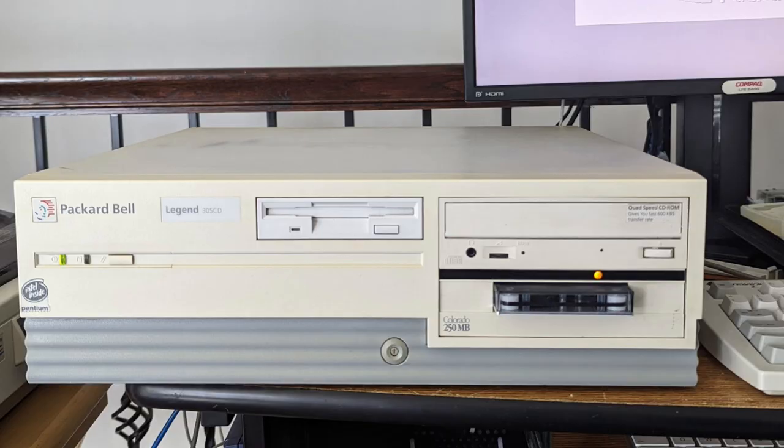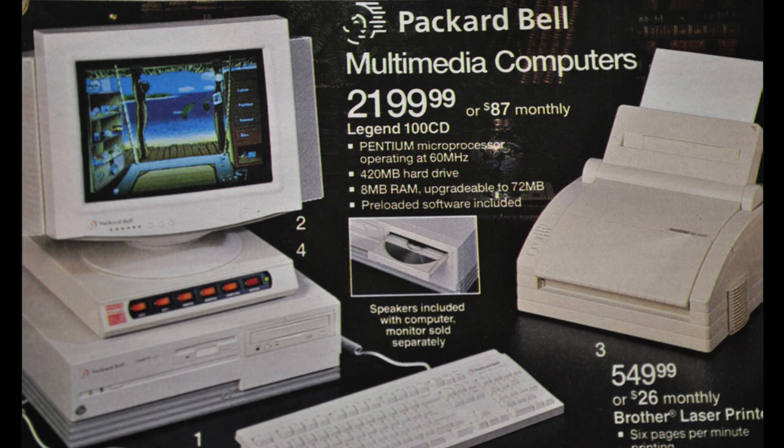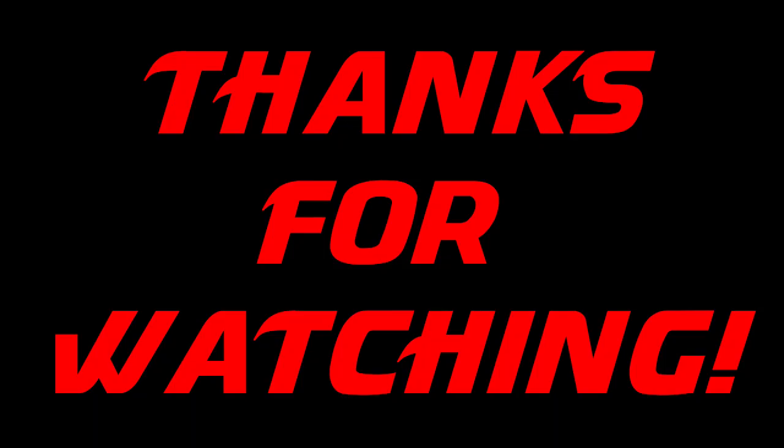So that's all I have for you today. I'm very excited to have this system in my collection — the Pentium 60 holds a special place in my heart. I remember back when I was a young kid going to the store and seeing the new Pentium systems emerge, and I was so excited to possibly have one. I didn't get one then, but I do have one now. Thanks for watching!